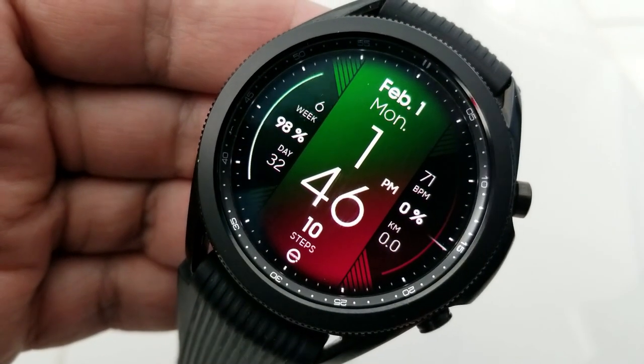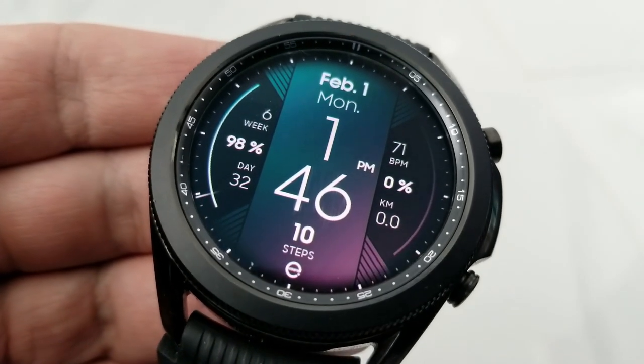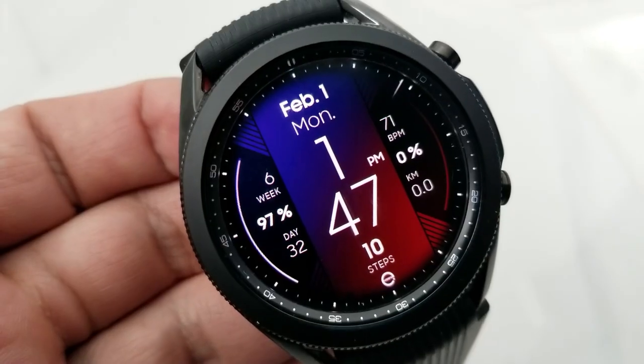Starting on the left hand side of the face you've got your week as well as a day counter along with your power remaining, and then you also have an interactive gauge for that power just to the left of the display.